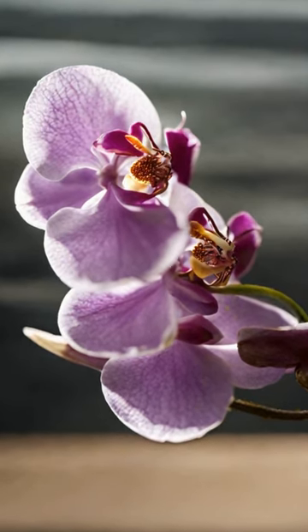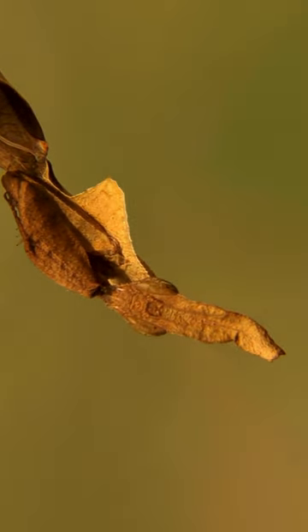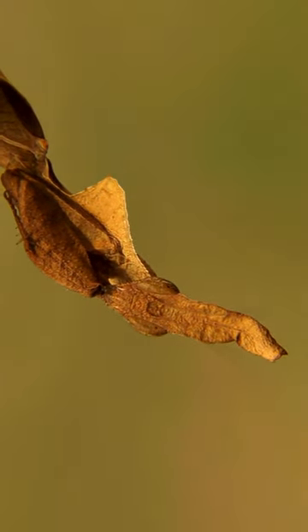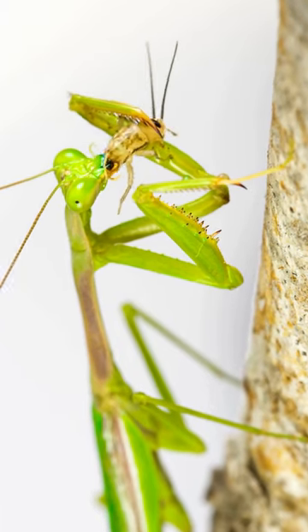Now the praying prima donnas take the stage. Adult orchid mantises are master hunters. They use their mantis mojo to mimic flowers, luring prey in for a surprise attack — a world of deception and dinner.